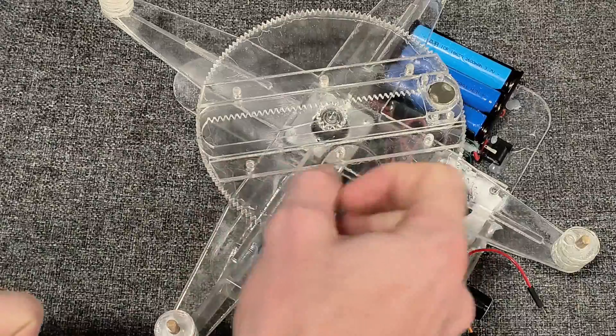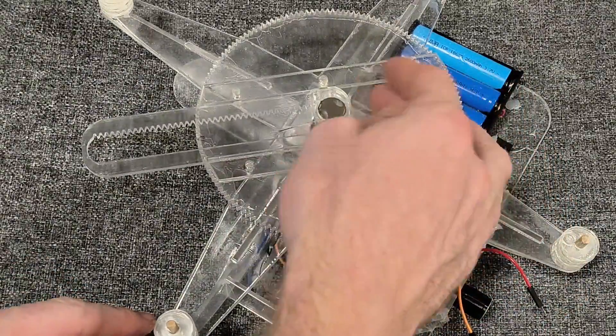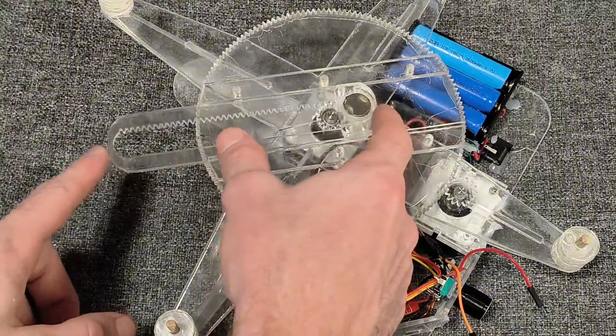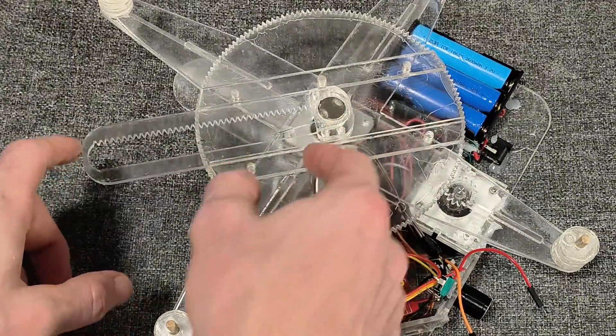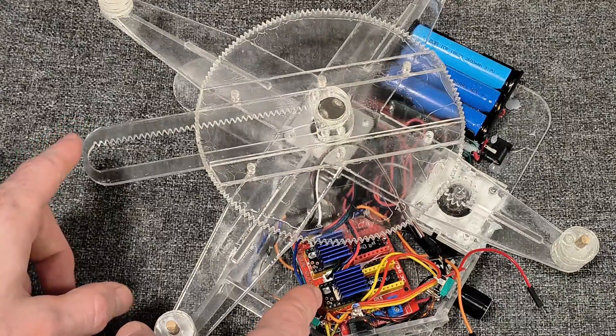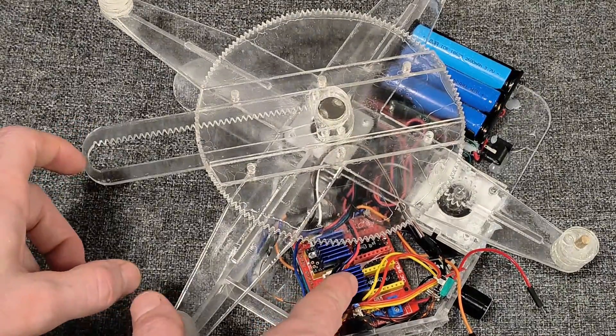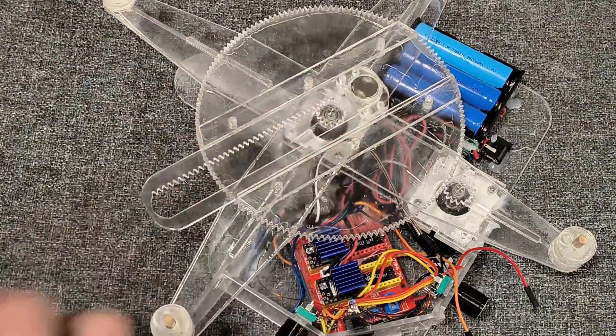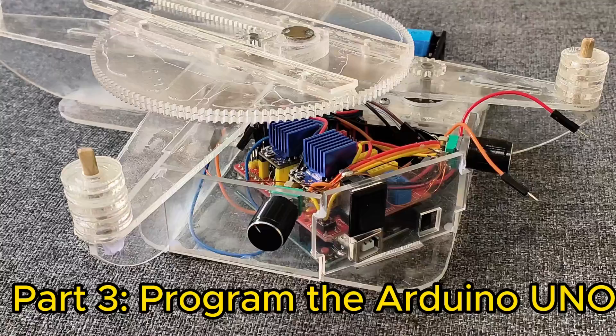A unique feature is the homing feature of this device. When you first turn it on it automatically goes to the center of the table. Usually you'd use a Hall Effect sensor, but this doesn't need that — we'll just go as far as we can, and that will be zero zero.